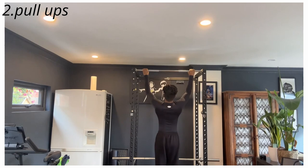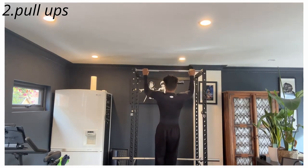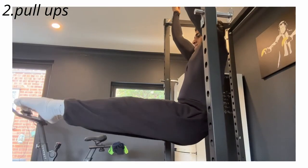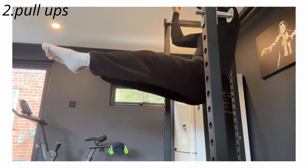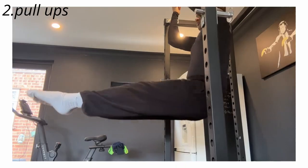Following that, you can continue to progress by doing normal pull-ups, and if these become too easy, you may choose to implement a different variation like an L-sit pull-up or a one-arm pull-up. Overall, pull-ups are a great exercise — even when I have access to weights, I still choose to do pull-ups because I find they're just really helpful in stimulating bicep and back growth.